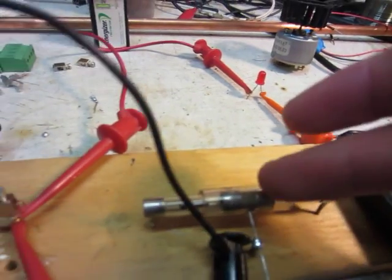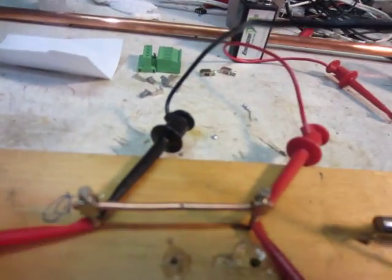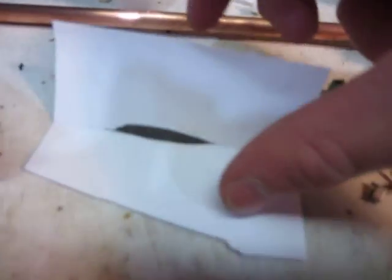This one's made out of two fuses. There's iron filings in this one, and this one actually has copper filings. That's the iron filings, and here's the copper filings that I used.